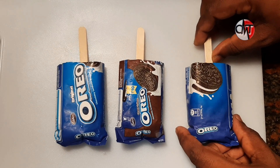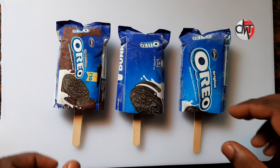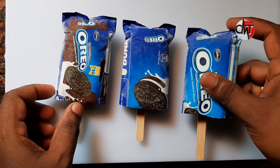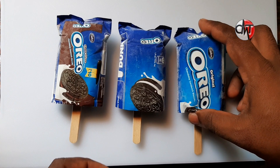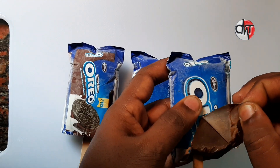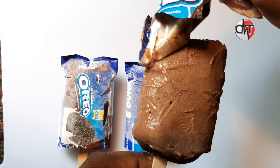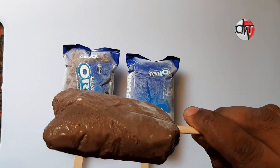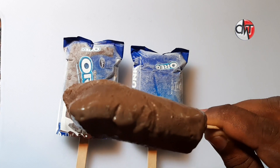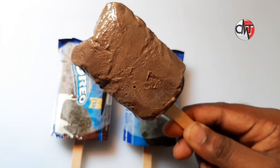Now we have to wait for the ice cream to cut the ice cream. We have to put the ice cream in the freezer. Now the ice cream is perfect. You can do this with a little bit of a melt. You can use a small amount of liquor.